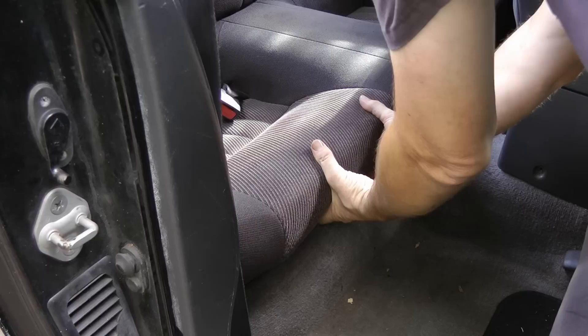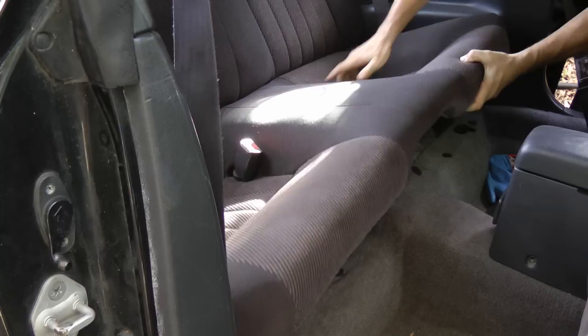First, you pull the bottom of the seat out — they just snap right out, then they pull out. Make sure you get the seat belts in the holes so they go through.